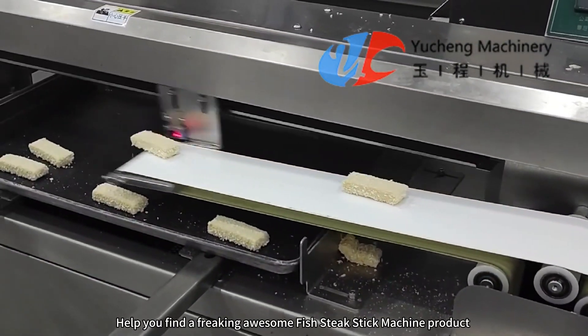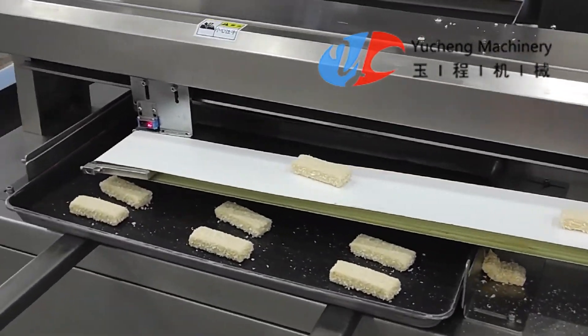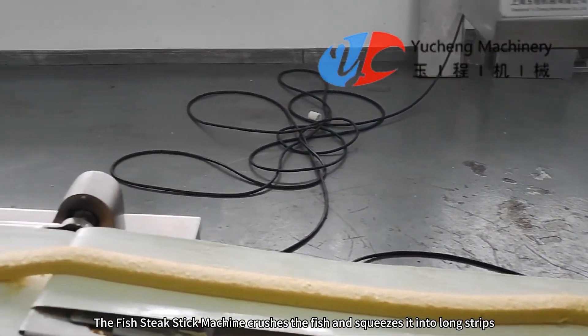This product will help you find a freaking awesome fish steak stick machine — a product with sales increasing three times every year. This is the automatic finger fish steak stick machine. It crushes the fish and squeezes it into long strips.